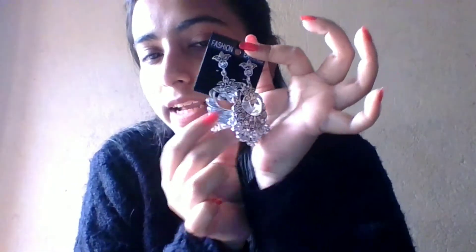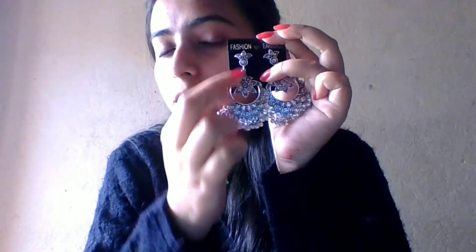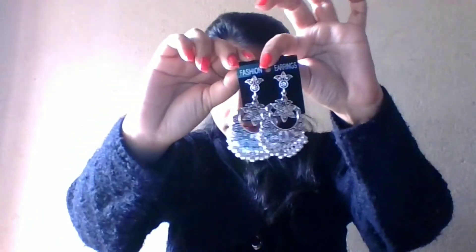Let's move forward to the last design — an oxidized floral design. Price is just 70 rupees. Look at the design, this is so pretty. You are getting a bali here again, flower motifs on both sides, and there are lots of beads. Price is just 70 rupees.